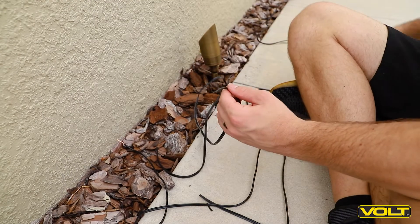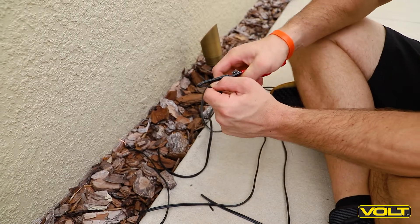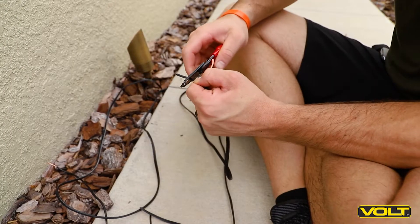Split each of the wires apart and use the wire strippers to expose a half inch of the copper wire. Repeat for the remaining wires.